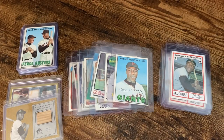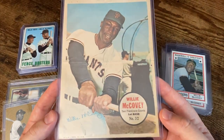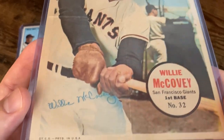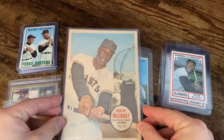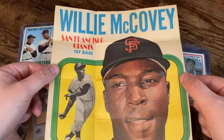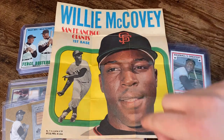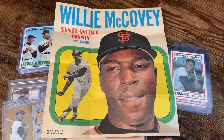Last couple things here — something a little bit different. We've got a Willie McCovey poster from 1967, with the faux autograph. And the final poster is a little more recent pickup from 1970 — great color on this one. It's all folded up and creased and everything, but I need to find another top loader that will fit this little poster.